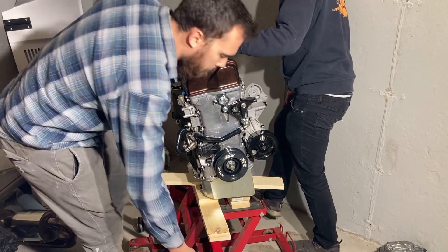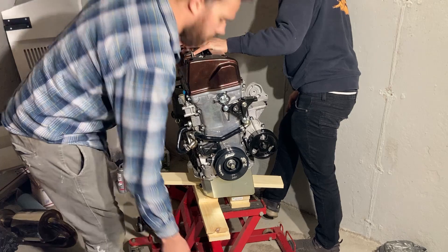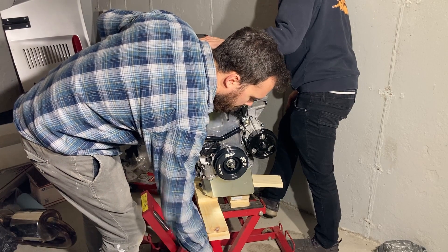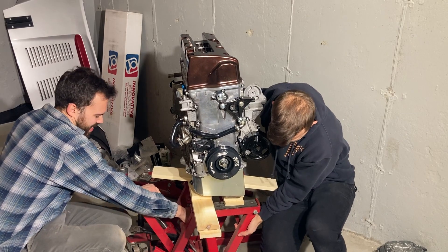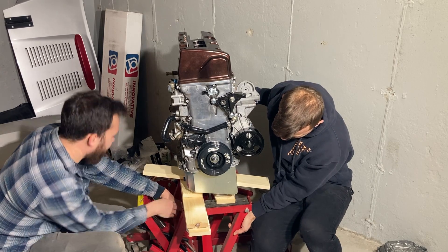I needed someone strong and muscular to help me get the motor off the stand without an engine hoist, which is why I had handsome Simon come help me out again. To remove the engine off the stand, we had a motorcycle jack and a furniture dolly — this was our process of figuring it out.